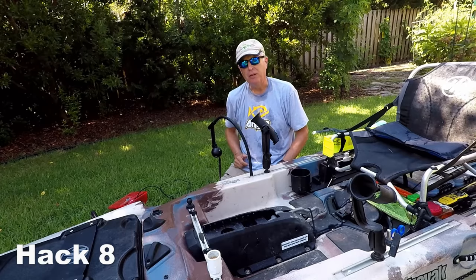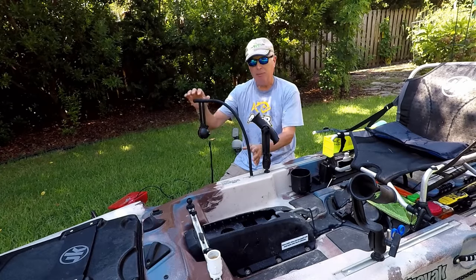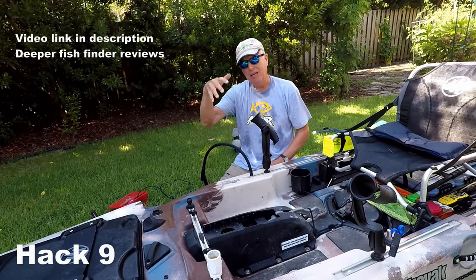The other fish finder I use when I don't need the expanded capabilities of the Helix is the Deeper unit, and I just attach that right here in front of my rod holder and pull it down.